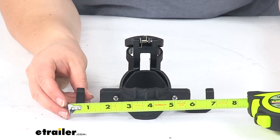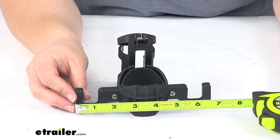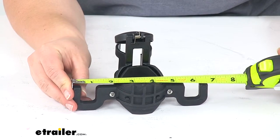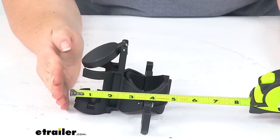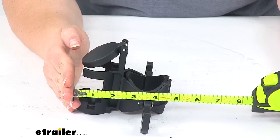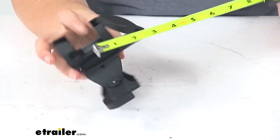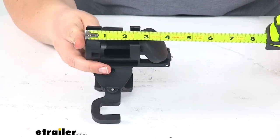From side to side, our hooks measure about six and a half inches across. Front to back it measures about four and three quarters inches deep, and then from top to bottom it's about four and an eighth inches tall.